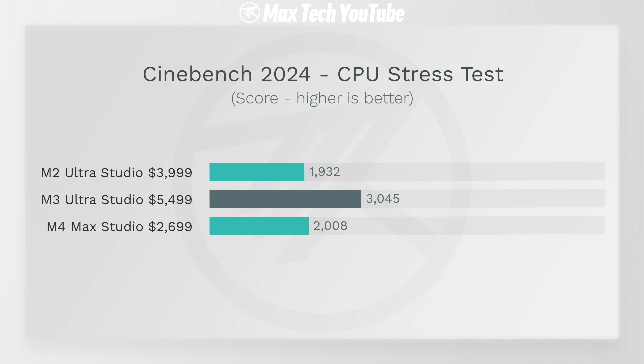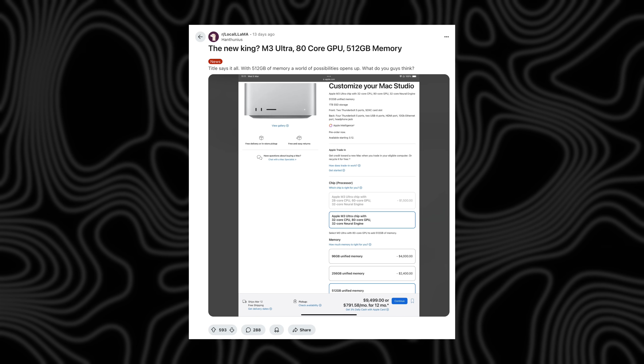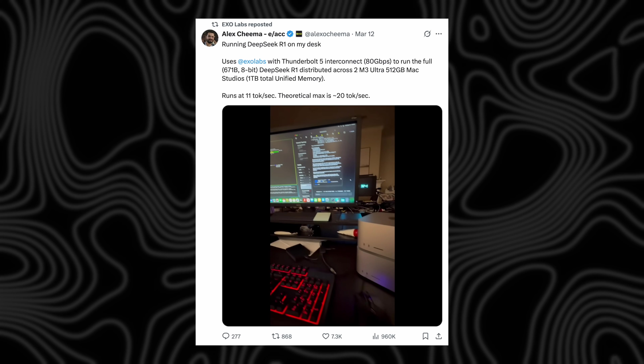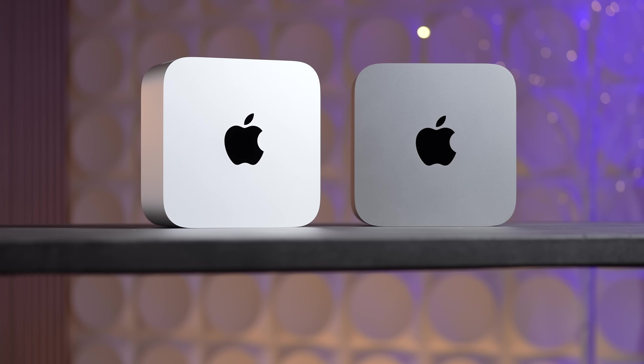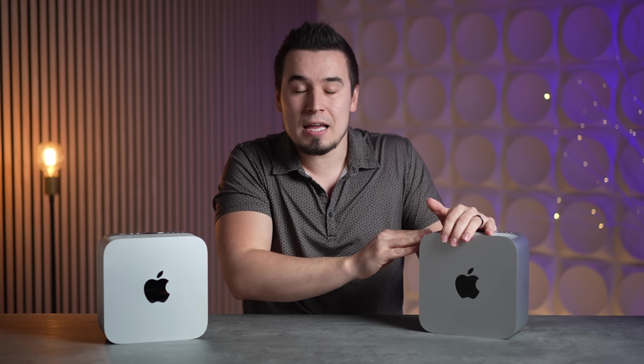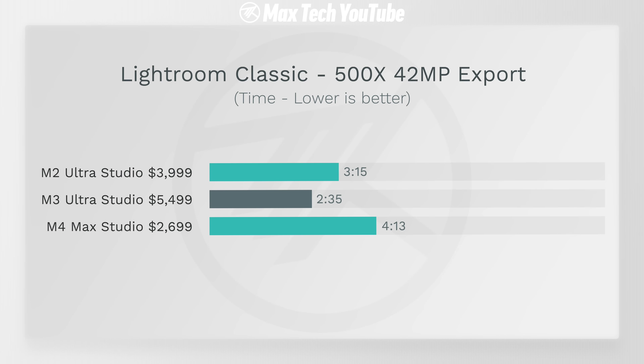Scenario one: you want the fastest Mac available and don't care about cost — likely because you're making a lot of money with your Mac Studio or you're wealthy enough to not worry about the extra $3,000. Scenario two: you do local LLM work and want an AI workstation with up to 512 GB of RAM, perhaps combining two of these machines, or any workflow requiring maximum RAM. Scenario three: you have a specific workflow that greatly benefits from the M3 Ultra — like video editing where you export one or two large videos daily under time pressure, or doing massive photo edits in Lightroom constantly. That Lightroom result — close to twice as fast — is huge.